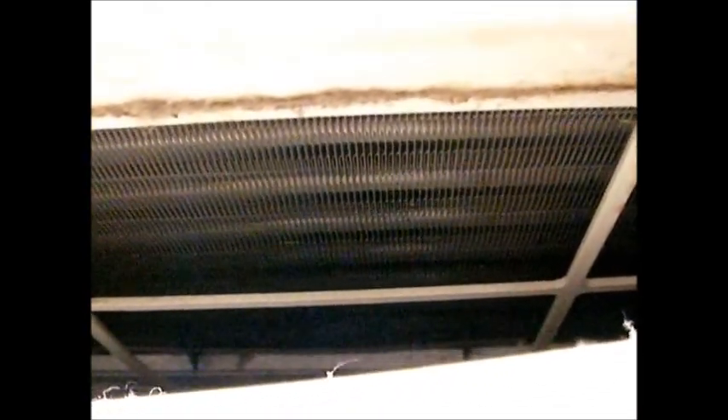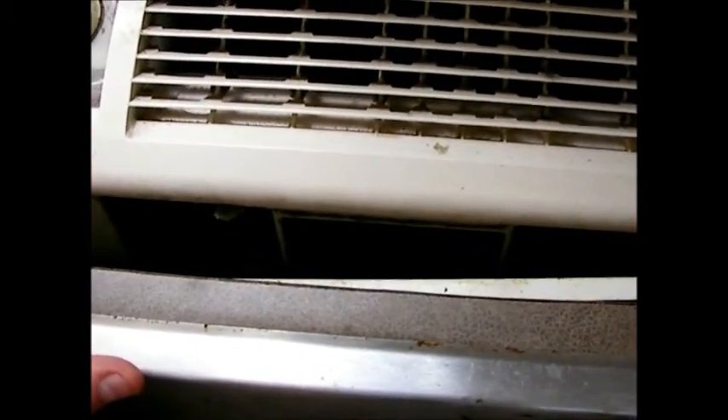That would clean the coils off without having to remove the whole unit, because you certainly don't want to do that — what a pain that would be. But from what I can see, I don't think it's a problem with the coils. I think it's mainly the filter. So I'm going to clean the filter and then hook everything back up and see how the air conditioner works.